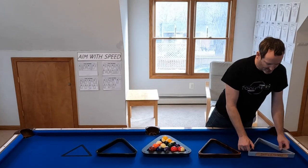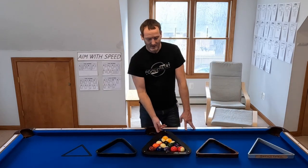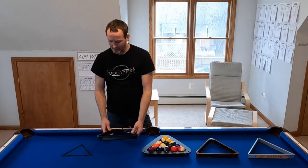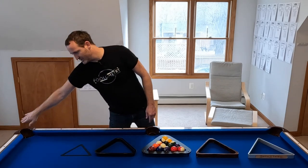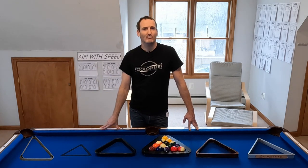In no particular order, I have the Delta 13 Select, a generic wood rack, the new to the market Aero rack from Predator, a traditional thin plastic rack, the branded Magic Rack, and the thick heavy duty plastic rack that I use at my pool hall.